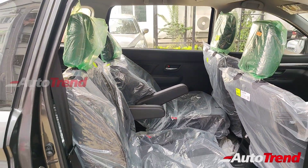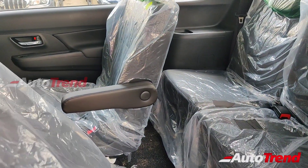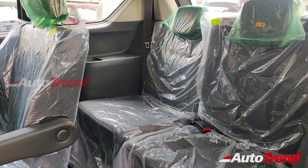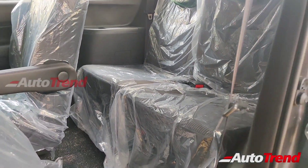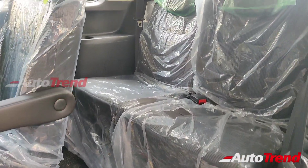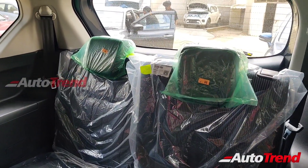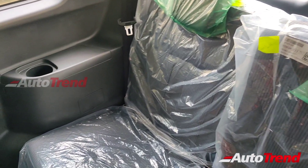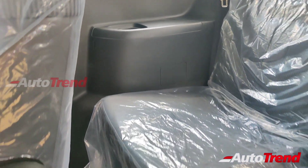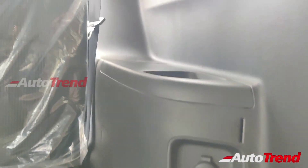Let's now check out the third-row seats. The biggest advantages of the Ertiga and XL6 are the interior packaging and flexibility. The third-row seats are exceptionally comfortable and rather spacious for such compact MPVs. These third-row seats also provide 50-50 split folding and recline adjustment. By sliding forward the second-row seats, even full-sized adults can be really comfortable in the third-row seats of the XL6. All passengers of the XL6 get their own dedicated bottle holder along with a dedicated 12-volt charging socket located on the left side.